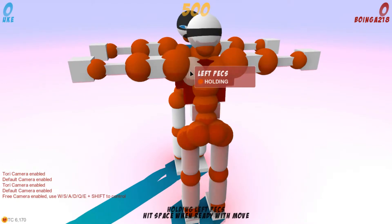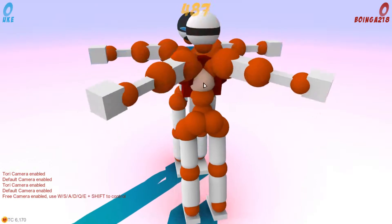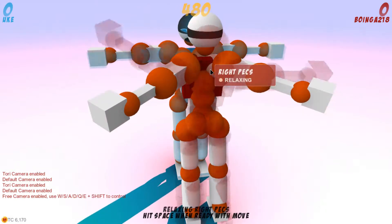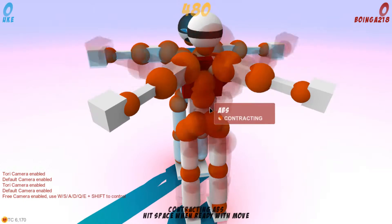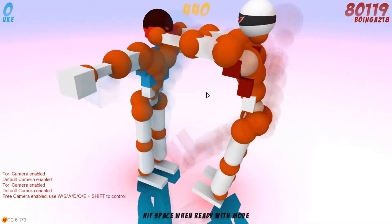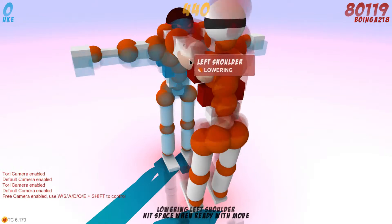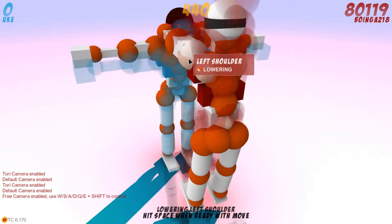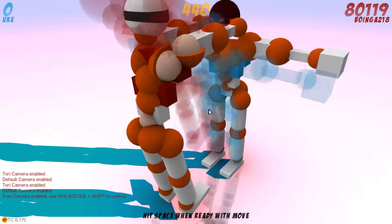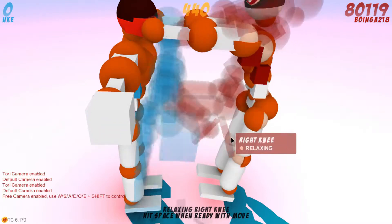Pros can use a more edited version of the noob clap. The edited version is: extend both pecs and extend both abs, then contract both pecs and contract both abs while holding. This allows you to get the head instead of the arms, and with the head, you're in a good position.